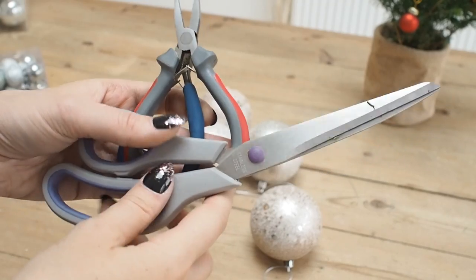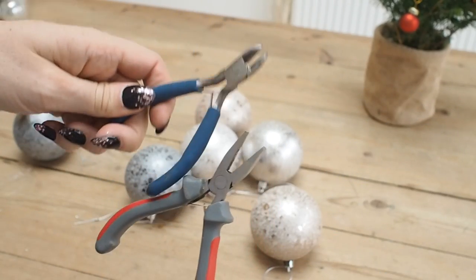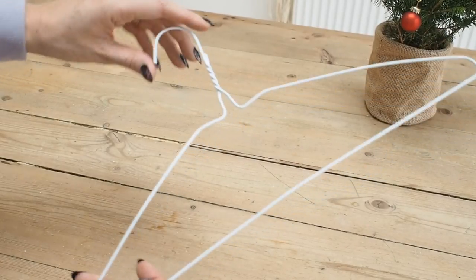You're also going to need some scissors, pliers, and some snips to snip your wire. And if you're going to use my method, you're also going to need a glue gun, but I'll come to that later.